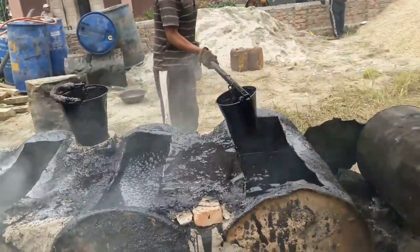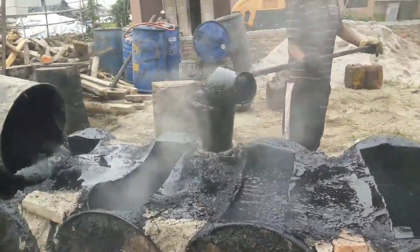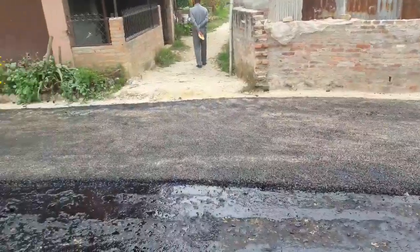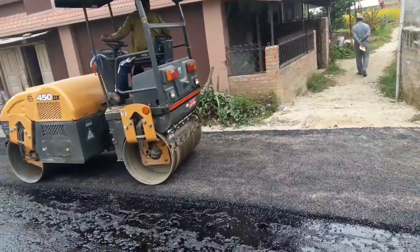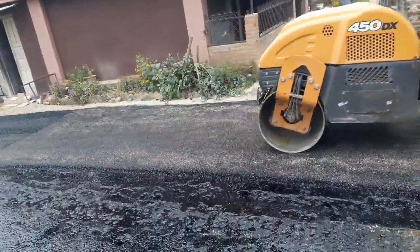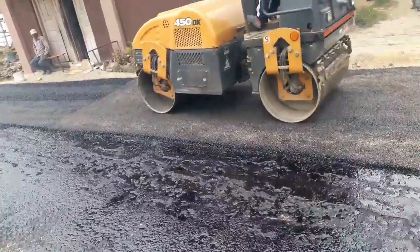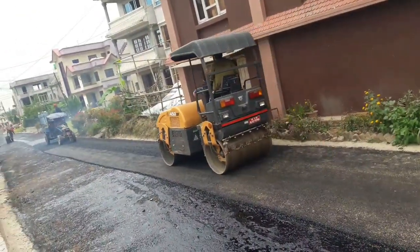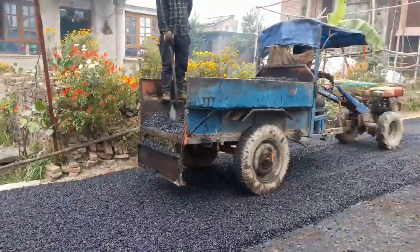A very high temperature is needed in order to make a fine bituminous mix, as you can see at the site. It is then transported to the machine, where the aggregate and bitumen get mixed together. The final product is then transported to the site using a tractor.